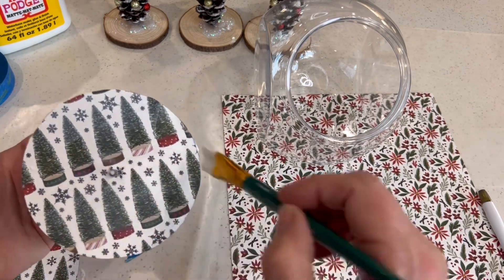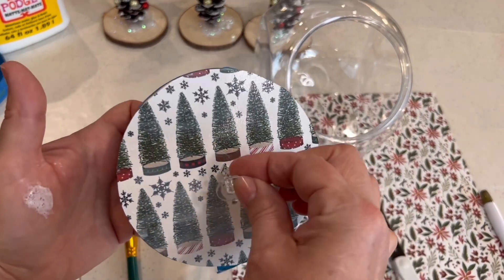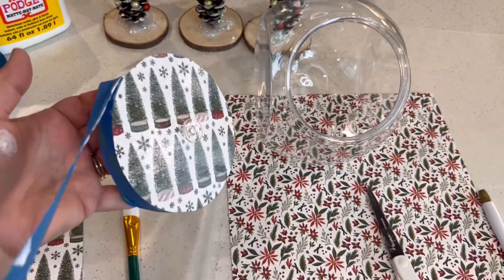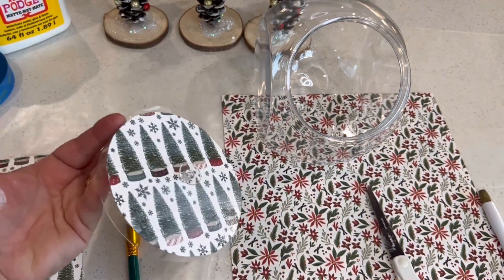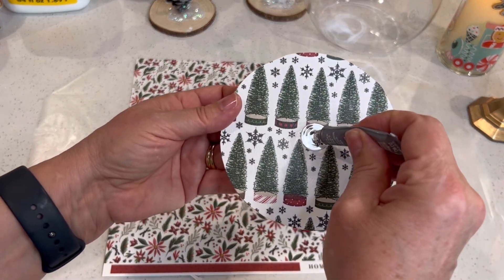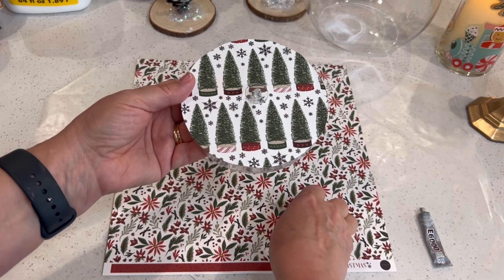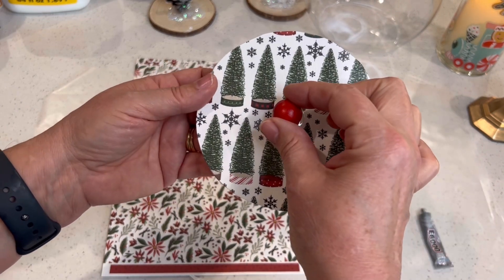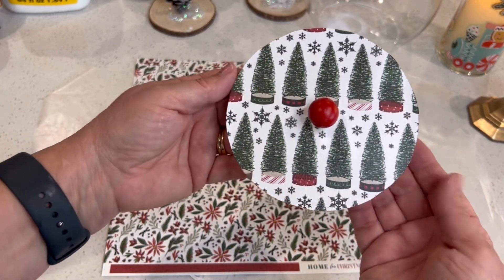That will seal it and provide a very nice clear finished appearance. As that dries, the next step is to reattach your plastic knob. It's rather nondescript so I decided to add something to embellish it, but first I'm removing the painter's tape to reveal a nice clean border. Now I'm using a drop of E6000 glue — hot glue would work fine too — and I'm going to attach a flat wooden knob purchased in a package from Amazon. They came in Christmas red and green colors and I chose the festive red.